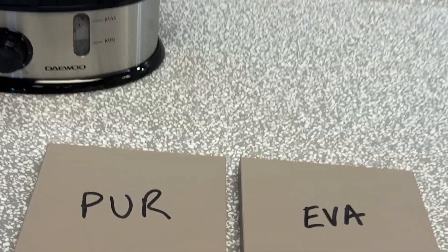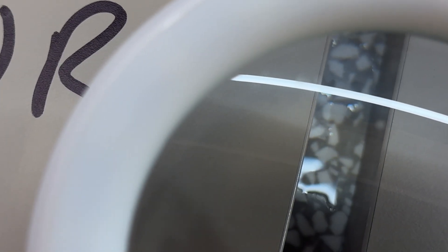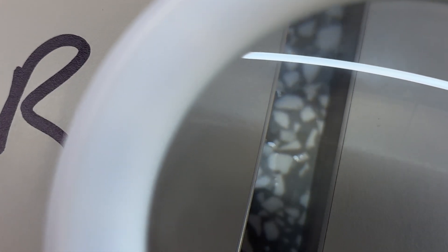Number three: seamless glue line. Because PUR glue cures by reacting with moisture, it penetrates the material more effectively, leading to a thinner, almost invisible glue line. This gives your panels a more high-end look and feel, which we're sure your clients will appreciate.